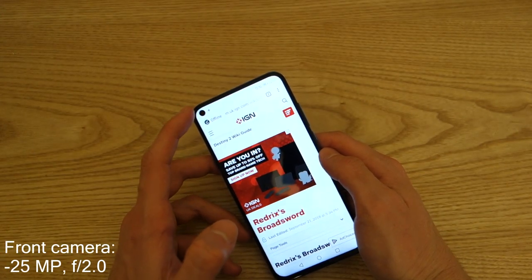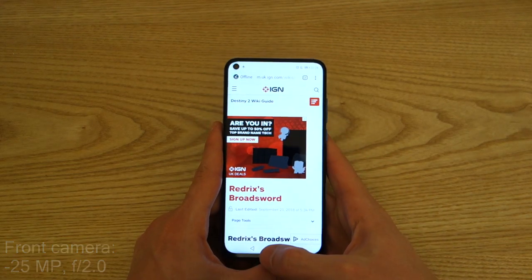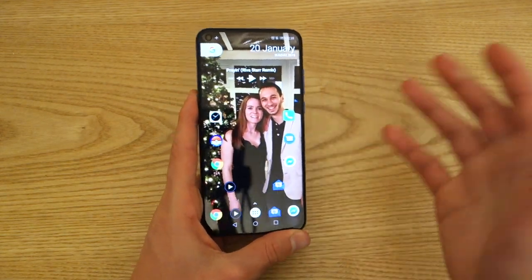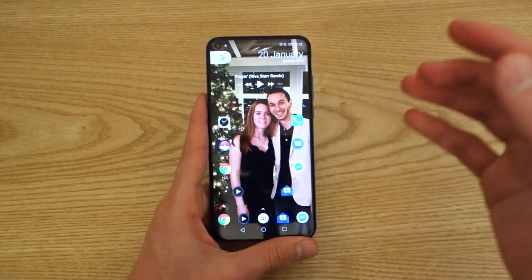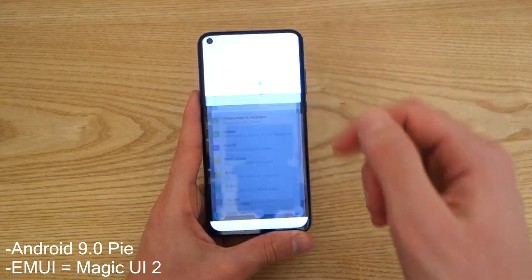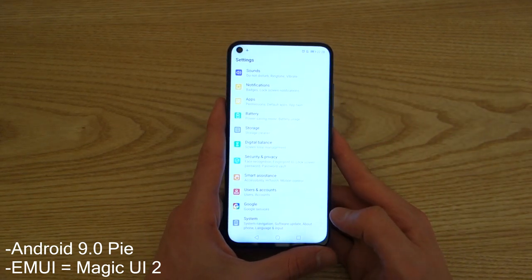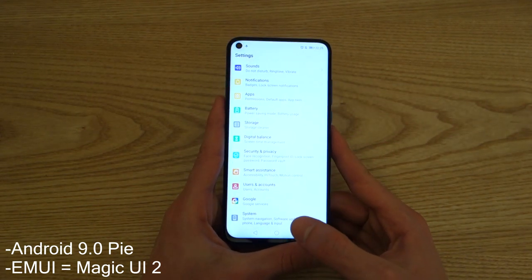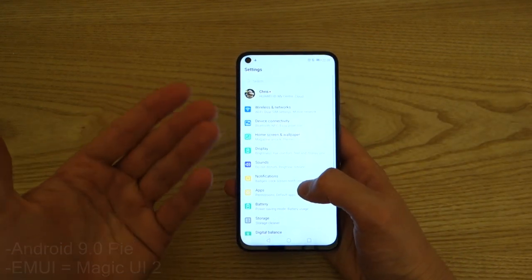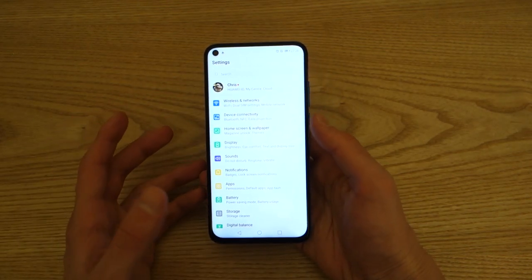That selfie camera is 25 megapixels, and I'll get into the camera section in just a bit — it's pretty impressive. Now, the biggest thing for me, coming from a OnePlus 5T and other phones, is the fact that this phone runs Magic UI, which is an Android overlay that adds a little bit of bulk. I do miss having that stock Android feel that I got on the OnePlus or the Google Pixel. However, I think Honor have done a good job integrating all the features you'd want on this smartphone.